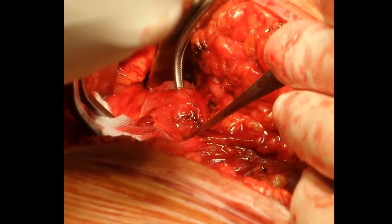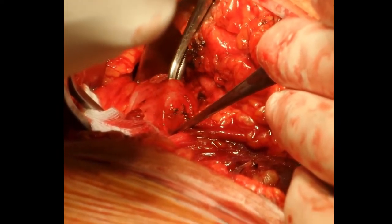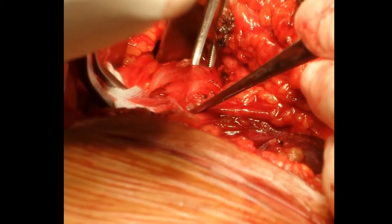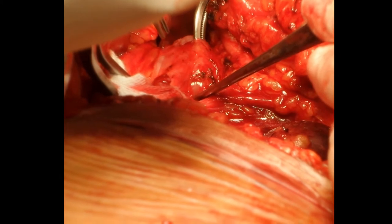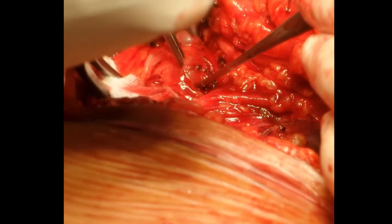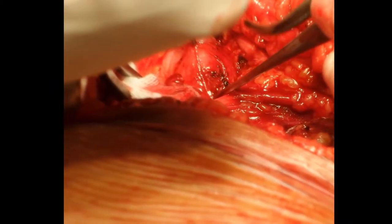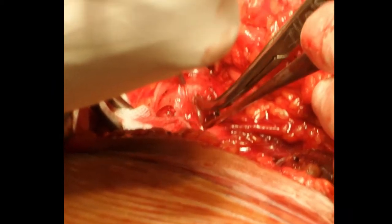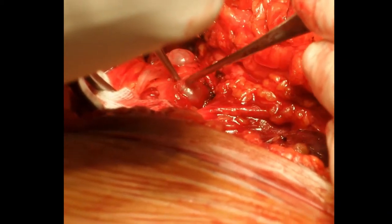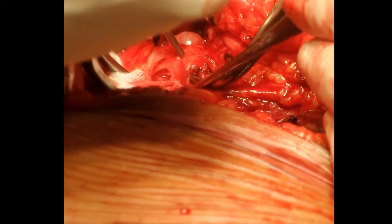This shows the detrusor tunnel being developed. At the proximal and distal ends of it, the bladder mucosa can be seen popping, whilst the bladder is moderately filled with saline to facilitate dissection.